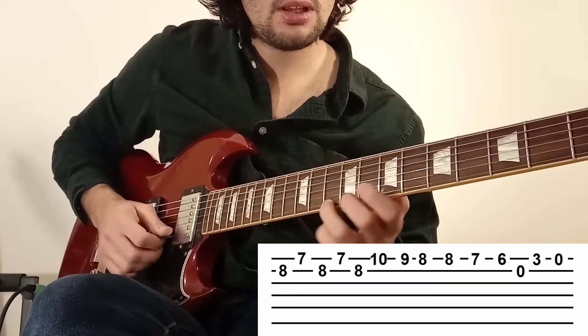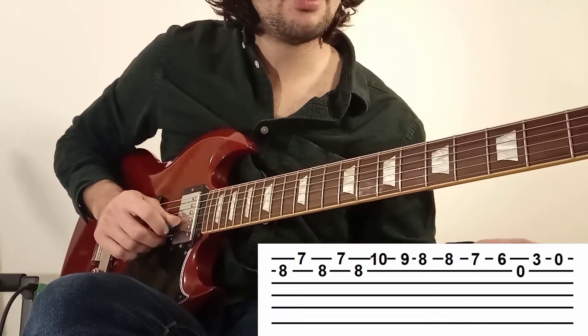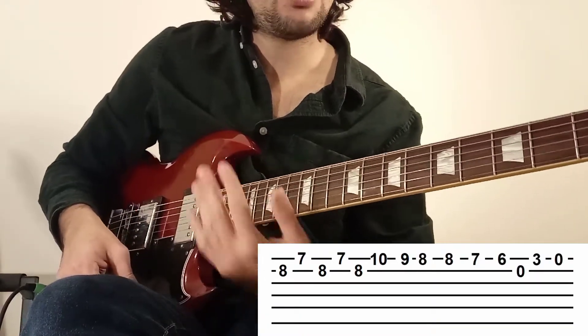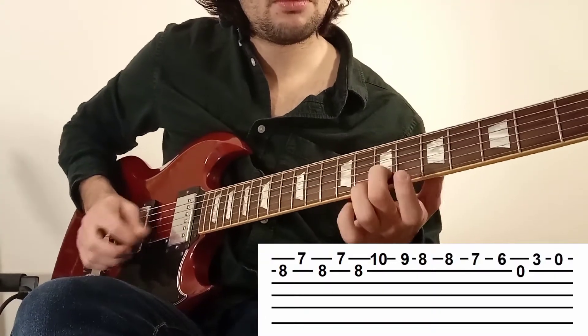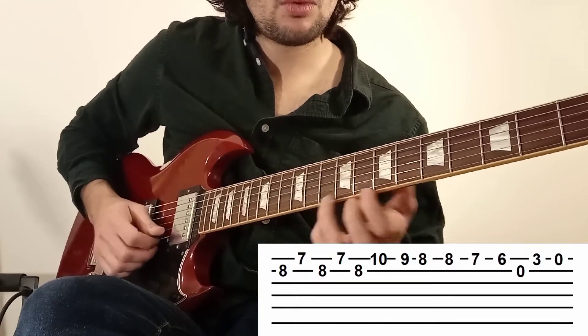On va faire 10, 9, 8 — 8, 7, 6 — corde 2 à vide — 3, 0. Vous connaissez déjà la fin. Je ne vais pas m'attarder dessus, mais je vous refais la phrase tout doucement. On change de doigt. Et voilà pour ce petit thème en 4 phrases.